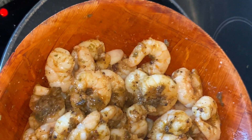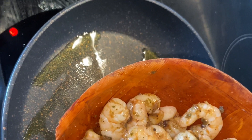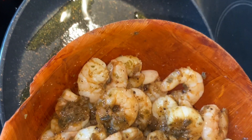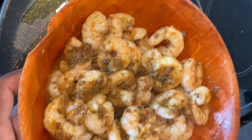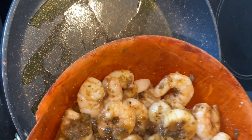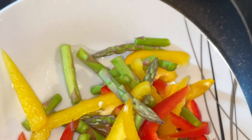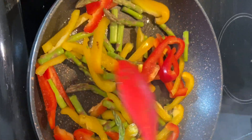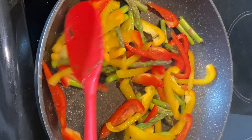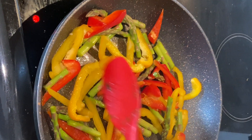I didn't add any scotch bonnet because we're using jerk seasoning and it's already spicy — you don't want it too spicy. But if you want that extra fiery kick and you can handle your pepper, go ahead. I'm now going to add my beautiful mixed vegetables — bell peppers and asparagus. I'll cook those for a couple of minutes because I want them crunchy, not too soft.